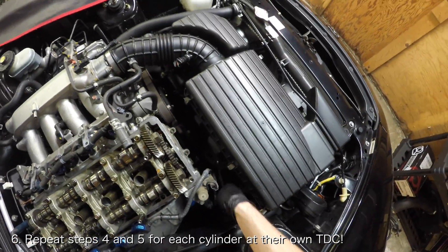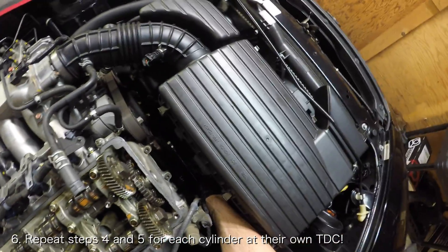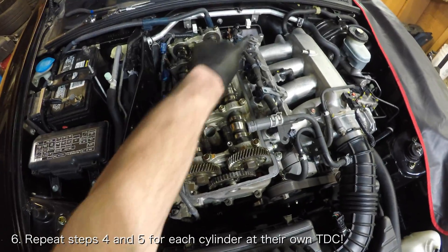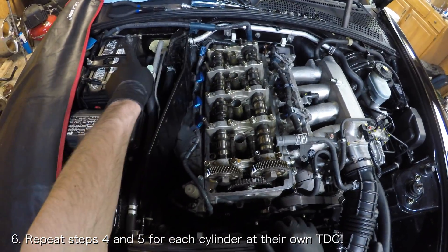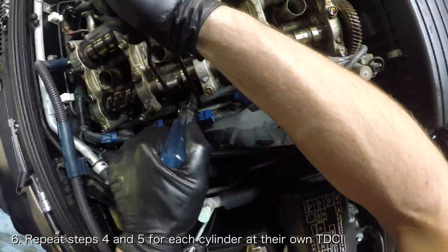After you're finished with cylinder 1, you'll need to rotate the crankshaft 180 degrees to get the next cylinder to top dead center. The next cylinder to reach top dead center will be cylinder 3, then cylinder 4, and then cylinder 2 in that order. Repeat steps 4 and 5 for each of these cylinders after you get them each to top dead center.